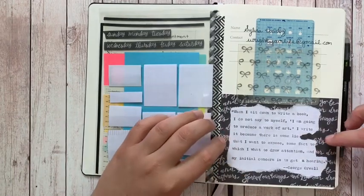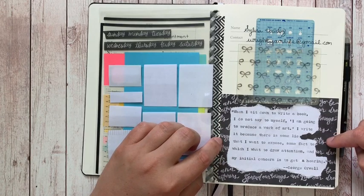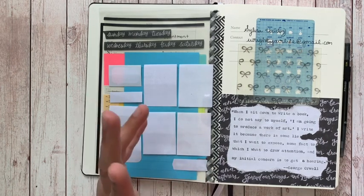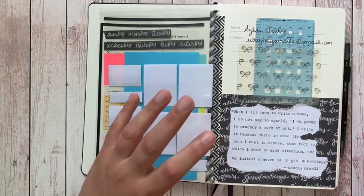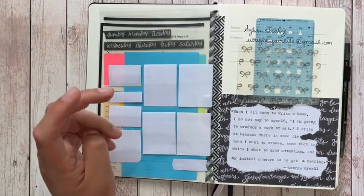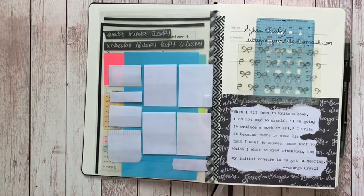I went ahead and added one of my favorite quotes by George Orwell: 'When I sit down to write a book, I do not say to myself I am going to produce a work of art. I write it because there is some lie that I want to expose, some fact to which I want to draw attention, and my initial concern is to get a hearing.' As an author who writes dystopian and speculative fiction, this quote means everything to me.